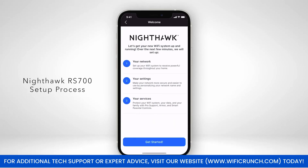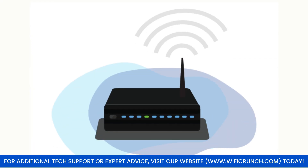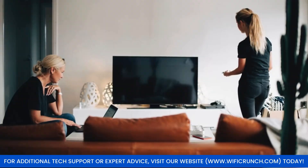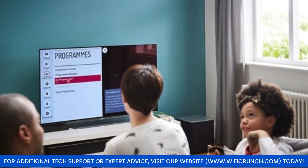Follow the on-screen prompts to configure your internet connection and set up your Wi-Fi network. For the best streaming experience, connect devices like smart TVs or gaming consoles directly to the router with Ethernet cables.